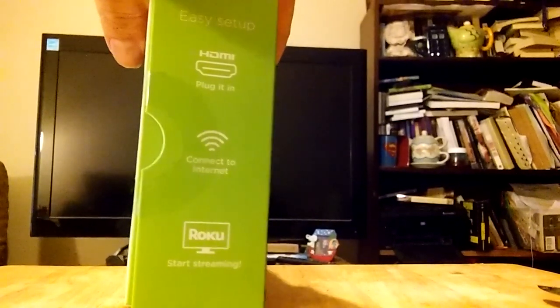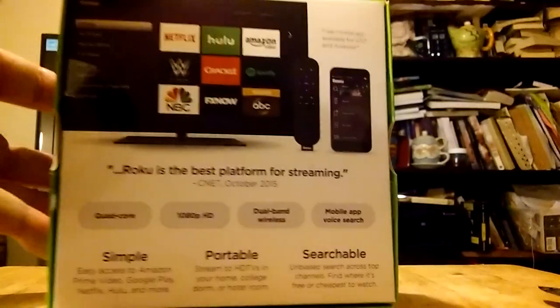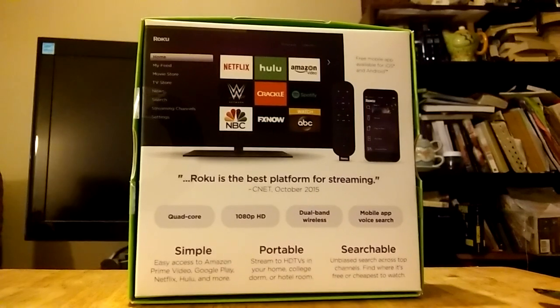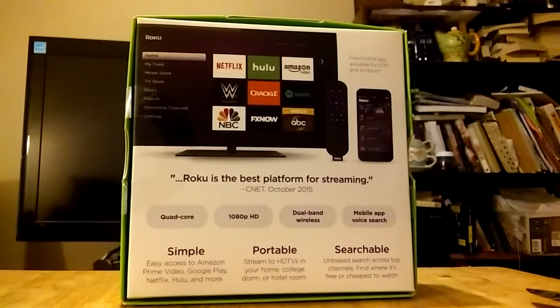It still connects up with an HDMI — you have to have wireless internet. It has all the features that you would expect from a Roku, including 1080p HD now, and still dual-band wireless. Apparently we haven't graduated up from that in the online world yet.